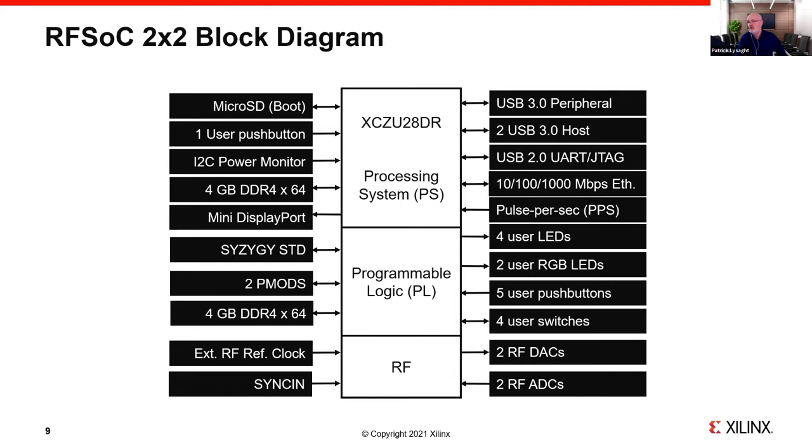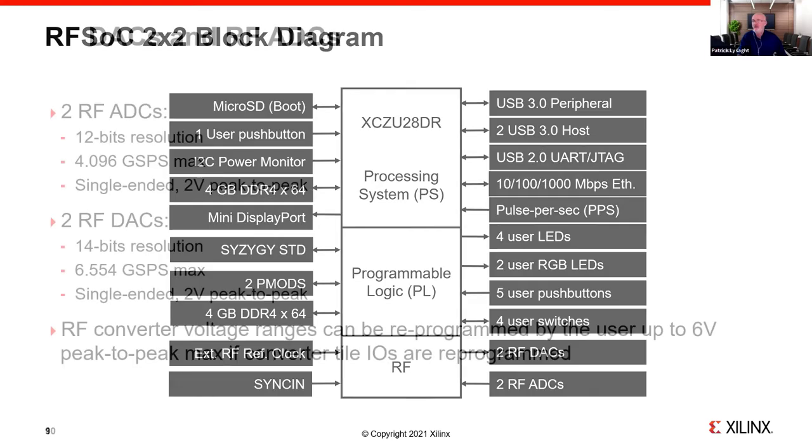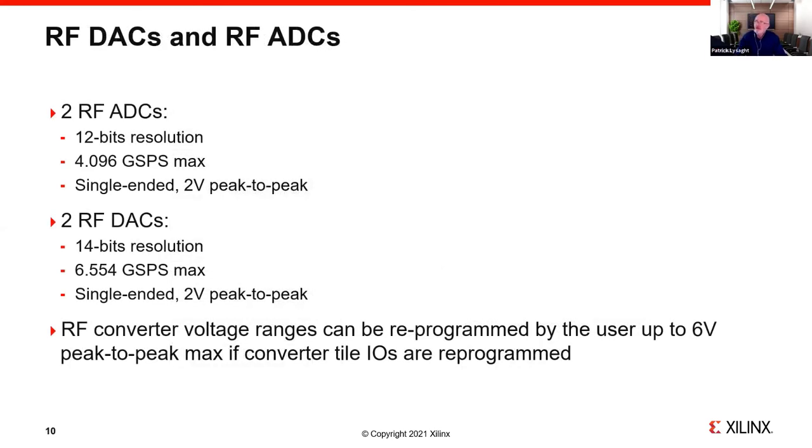We have a strong portfolio of USB interfaces and Gigabit Ethernet interfaces on the PS, and also PPS for synchronization. The ADCs are 12-bit with just over 4 gigasamples per second, brought out to the board periphery as single-ended 1V peak-to-peak — immediately usable with antennas or other equipment. The DACs are 14-bit units going slightly higher at 6.5 gigasamples per second. The peak-to-peak voltages can be reprogrammed by changing settings on the RF part itself on the board.